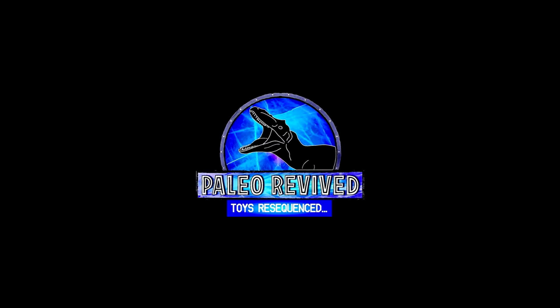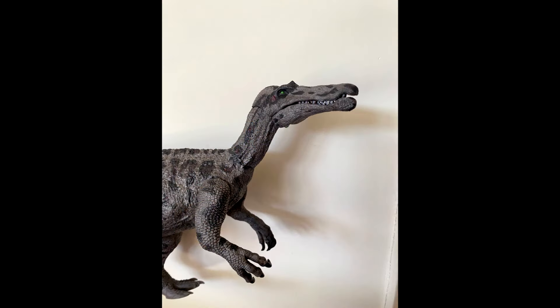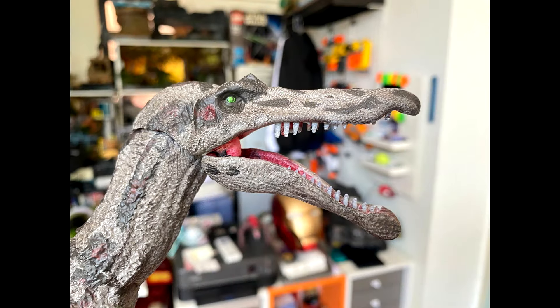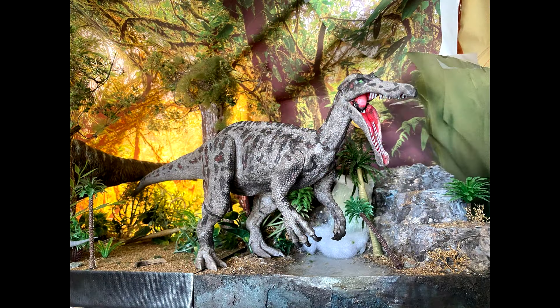First of all, we've got the Suchomimus, and as you can see it looks very nice. We've got some images here of Dino Mike Mac's painted version, and sculpt-wise it looks really nice. It feels like the articulation has been improved as well, which is a huge plus for these figures. I'm very excited to see these in hand.